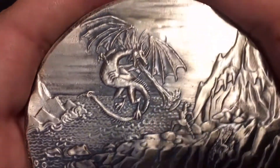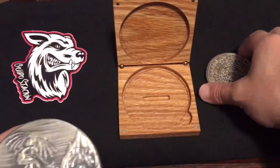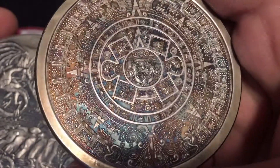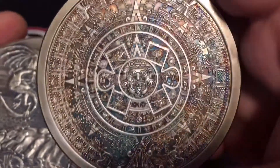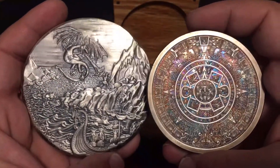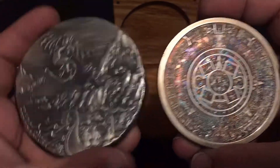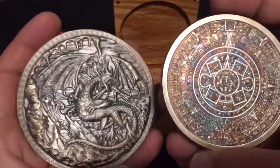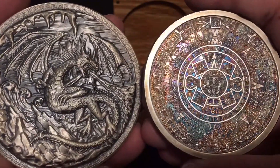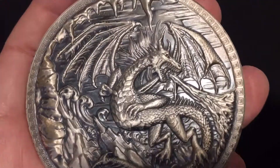Thank you so much spectacular for showing this beautiful thing and inspiring me to buy it - thank you both, Silver Dragon and spectacular. So there you go, look at them together - beautiful pieces of silver. Let me know what you think in the comments. Hope you enjoy this video and I will talk to you guys later.